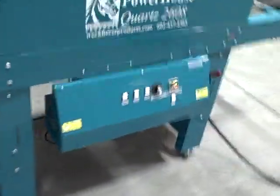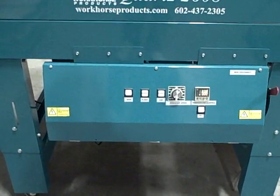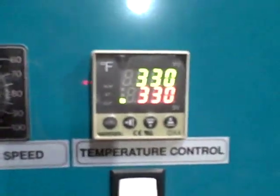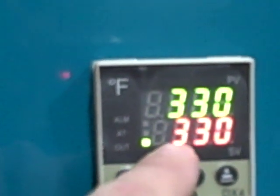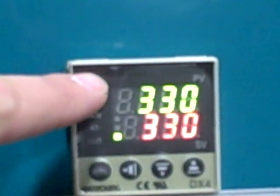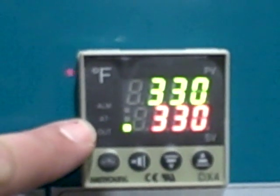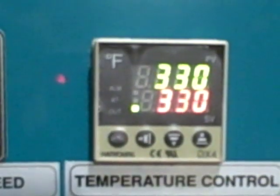The control panel on this dryer is mounted at the bottom to stay nice and cool — you don't put it up top where heat rises. The most important feature is the digital temperature control: the red number at the bottom shows our set temperature of 330 degrees, and the green number on top shows the actual temperature the dryer is reading. There's a little green light that goes on and off — that's the temperature controller calling for heat, turning the elements on and off to regulate temperature.